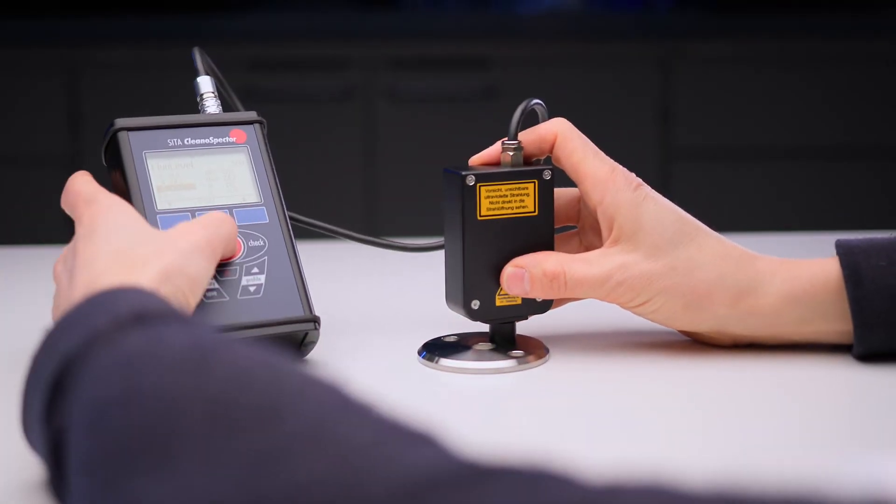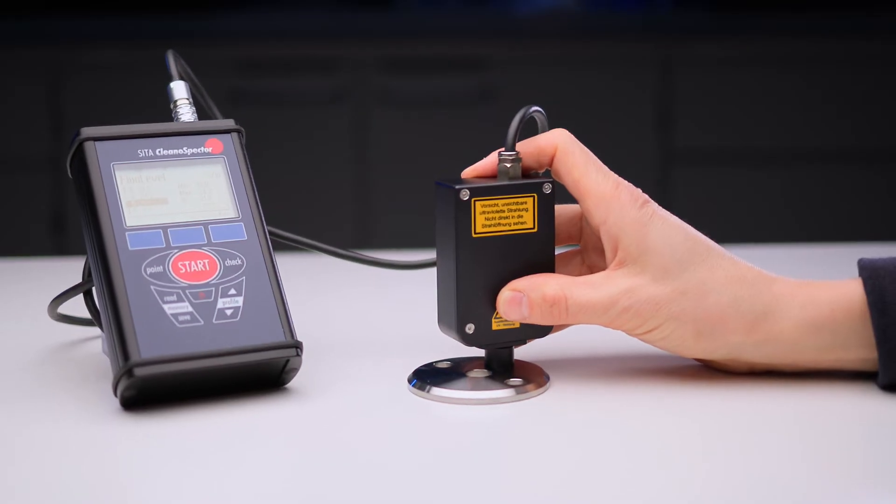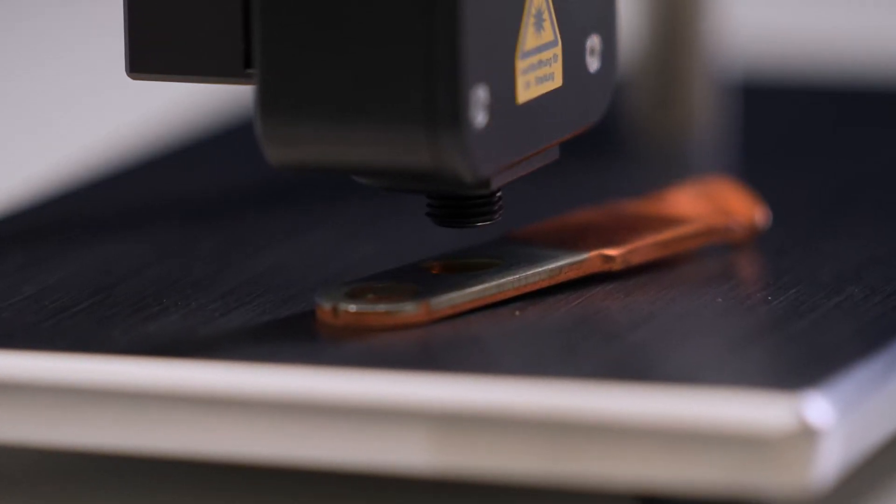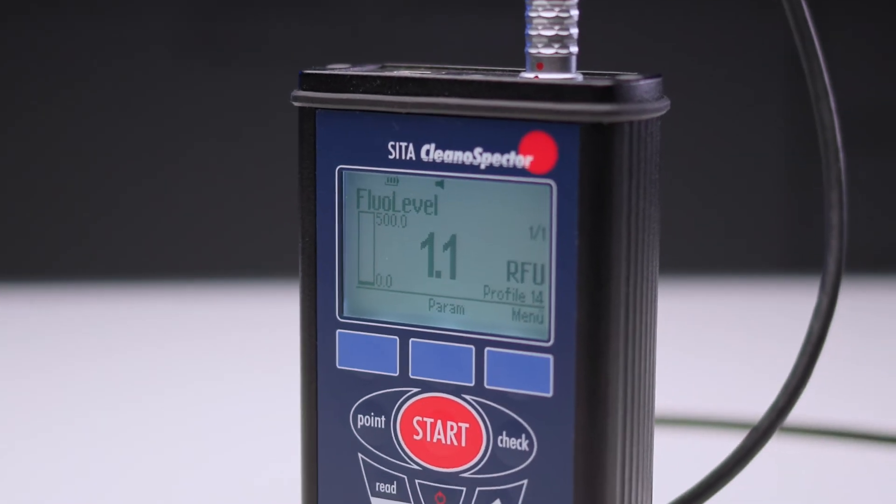The CETA CleanOSpectr is our measuring device for checking the cleanliness of metal surfaces or monitoring anti-corrosion oil or primers. At the touch of a button, it provides fast results directly in a manufacturing process. The CETA CleanOSpectr excites with UV light and measures the emitted fluorescence. The lower the measured value, the cleaner the surface.